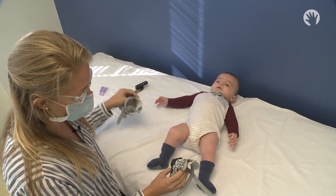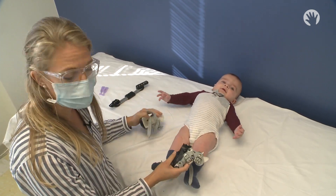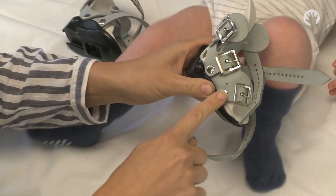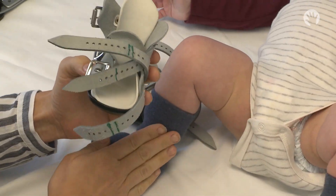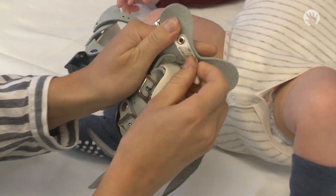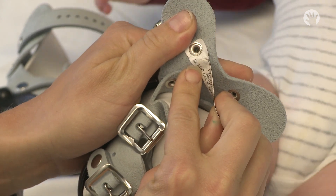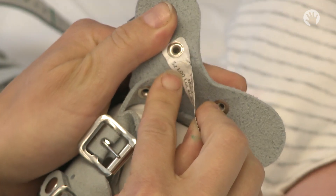To put on the Ponsetti AFOs, you're first going to identify which one is the right foot and which one is the left foot. The buckles of the Ponsetti go on the inside of each foot. If you forget what size it is or what right or left it is, it's also marked on the tag — for example, size left zero zero.